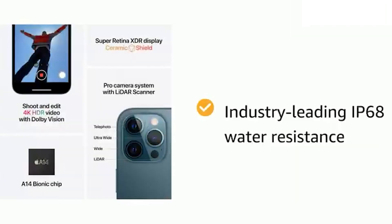It has all-glass and surgical grade stainless steel design — you can see how sharp it looks. Its water and dust resistance is also very good: its depth rating is 6 meters and you can keep it submerged for 30 minutes.